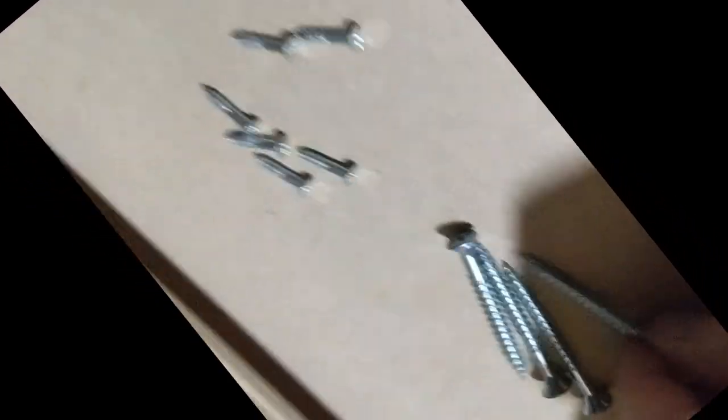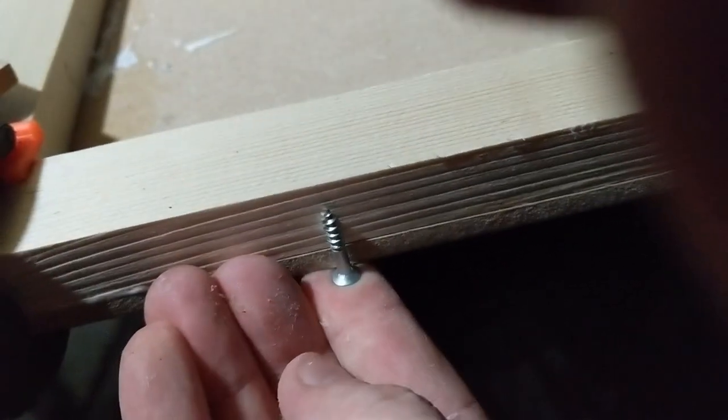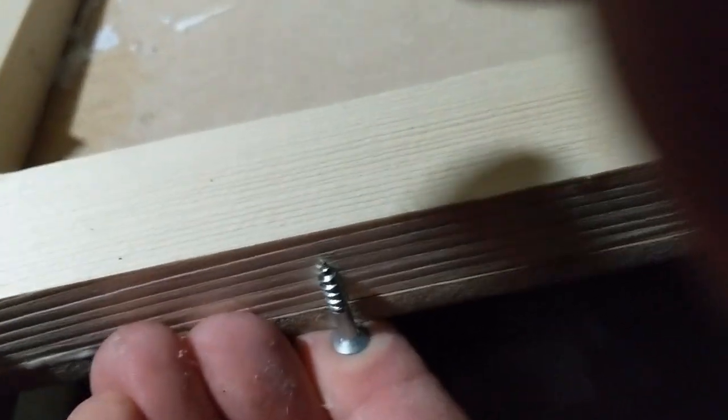While this is all drying I have picked out some screws. These long ones I'm going to put in from the edge, one on each corner, just to really hold it in place. And these small ones I'm going to be putting in from the MDF side just into the wood, and get them flush just to make sure these panels don't fall apart.